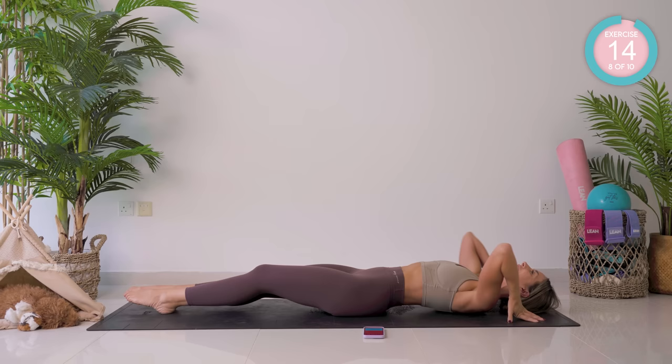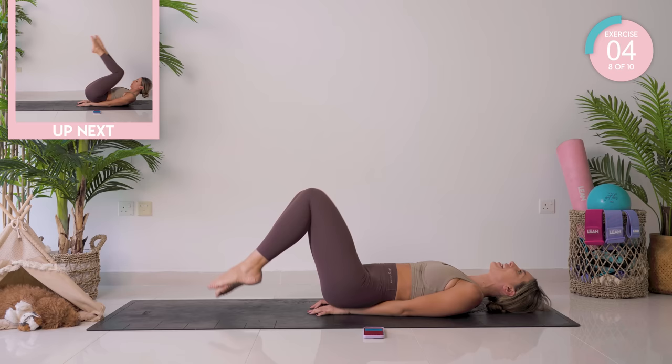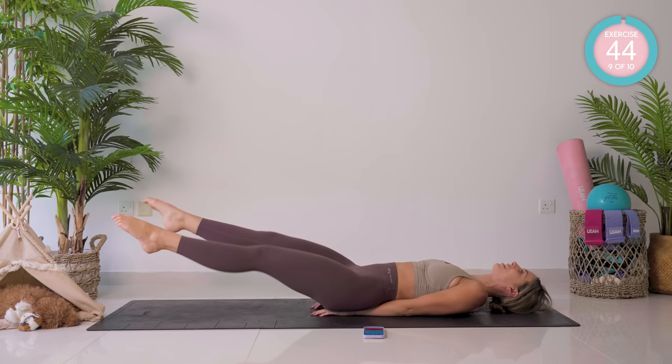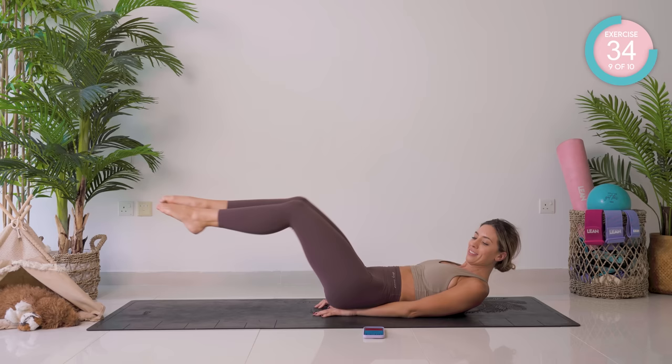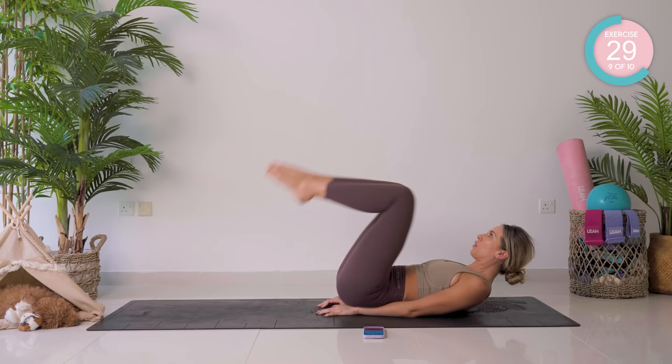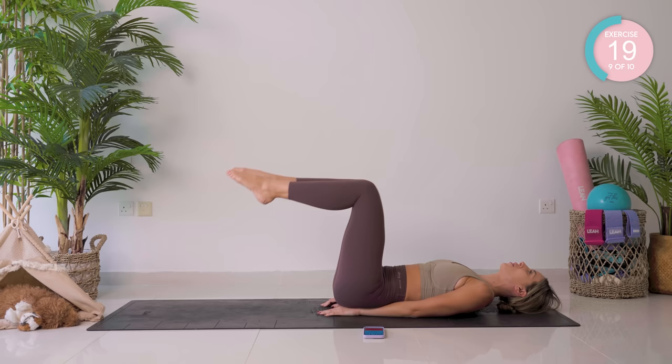We have a mini reverse crunch now. Hands in the same position. Keep your knees bent as you reverse that crunch, then straighten out, open, close. If that's too much, just go with the crunch and back out again. This is all about you and the level that works for your body.